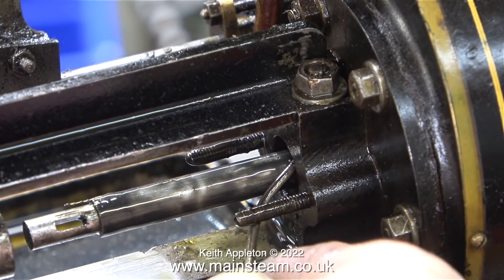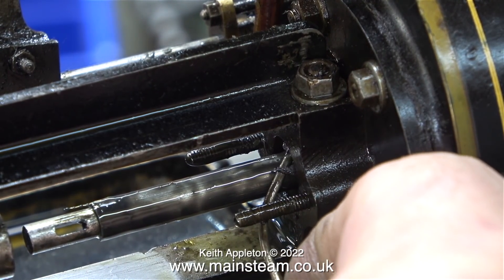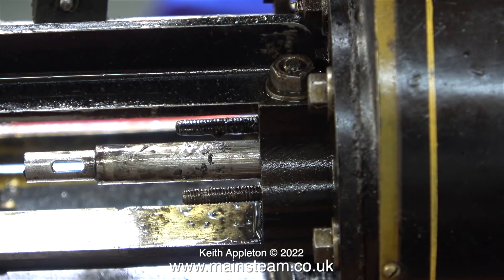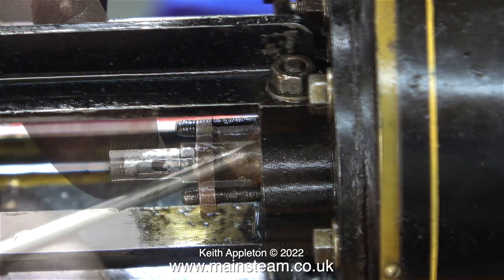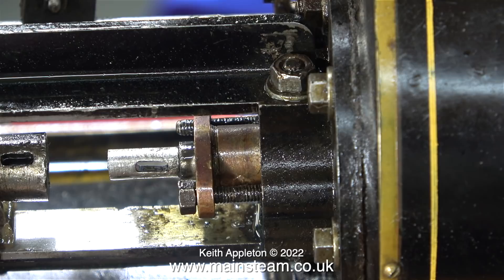What I'm about to do is add a little bit more packing in the form of some teflon coated yarn. Here you see me putting it in position around the piston rod. I also thought it would be a good idea to fit a silicone o-ring as well — a special steam grade silicone o-ring. This is a real belt and braces approach. Once the teflon coated yarn and the o-ring were in place, it was time to refit the gland cover.